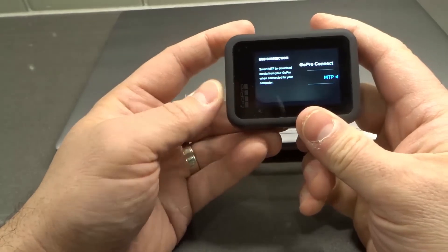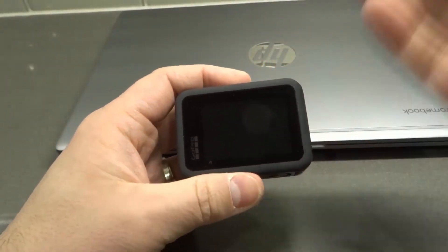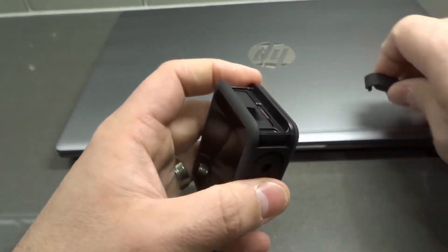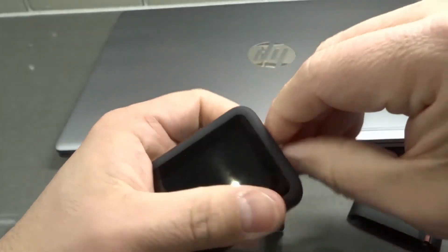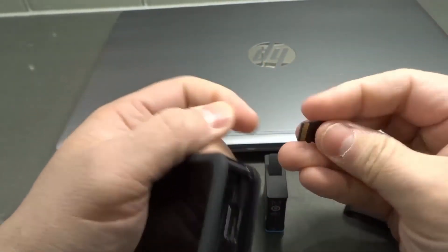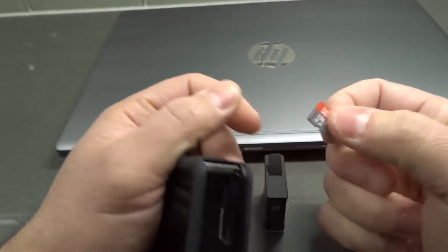That's essentially how you transfer your video files. Once you have those video and photo files on the computer, you can copy and paste them or do whatever you want with them. In addition, you can use the micro SD card directly — open the battery door, remove the battery, and remove the micro SD card. You can then place it inside a micro SD card reader and connect it directly to the computer.